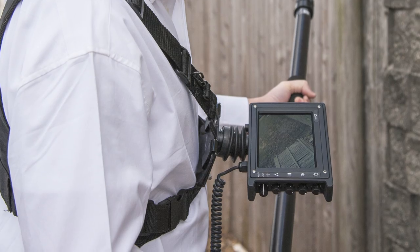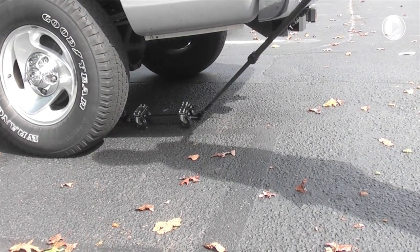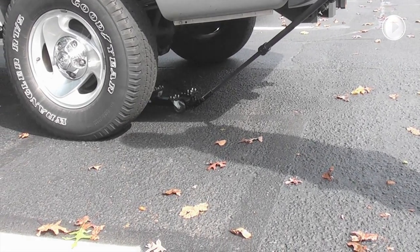The video trolley system from Zistos gets in there and gives you a very clear image that's always the same distance from your eye on the display, no matter where the camera is situated — making it far more likely that you will see these subtle signs of tampering that indicate somebody is trying to perpetrate something. Take a look at our website for more information on our vehicle search tools, and feel free to give us a call if you'd like a product demonstration. Thank you.